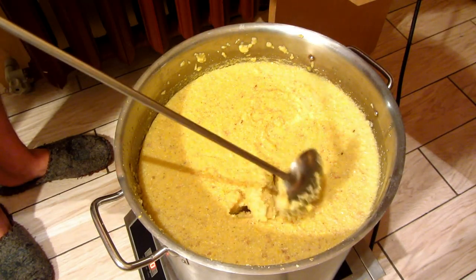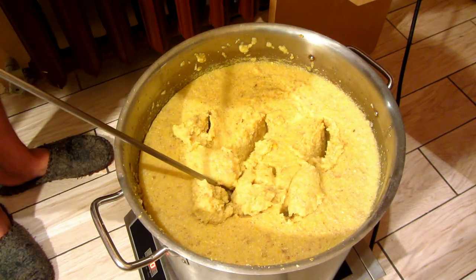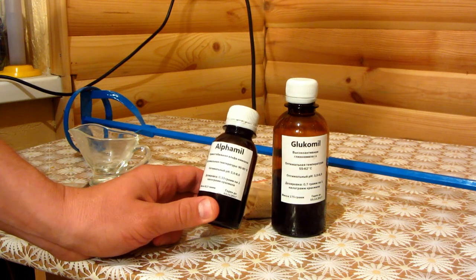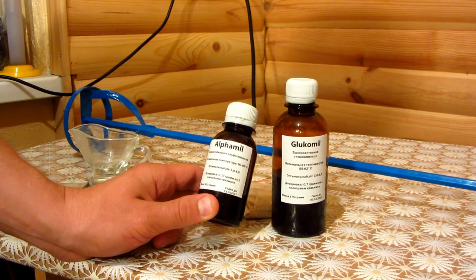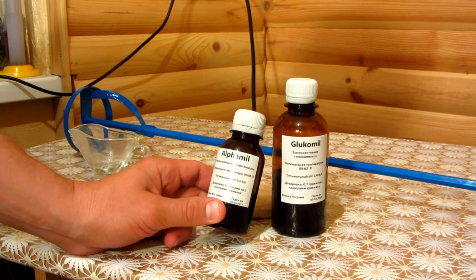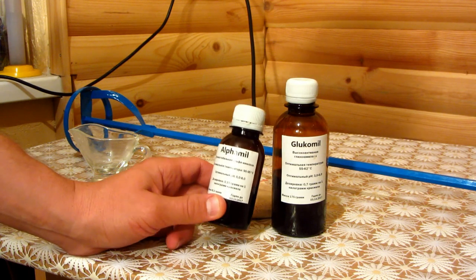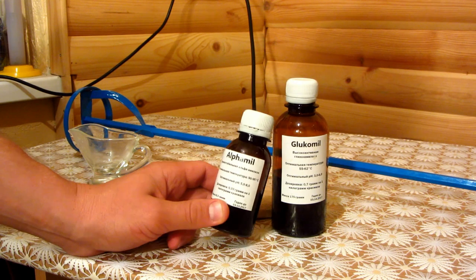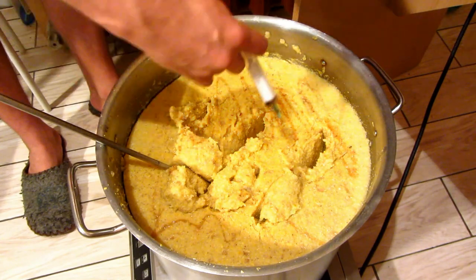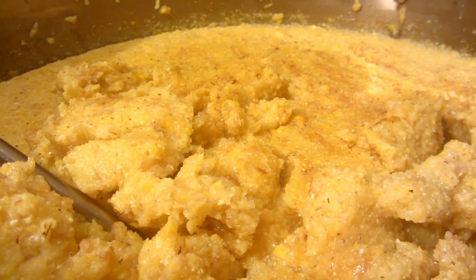The porridge has steamed well. Now we need to add enzyme to this thick mass. The first enzyme is alpha amylase. We need to add 330 milligrams per kilogram of starch. The working temperature is 90–95°C, but it can really work without problems at 70–80°C as well. We wait about two to three minutes and then the mixer will solve everything.